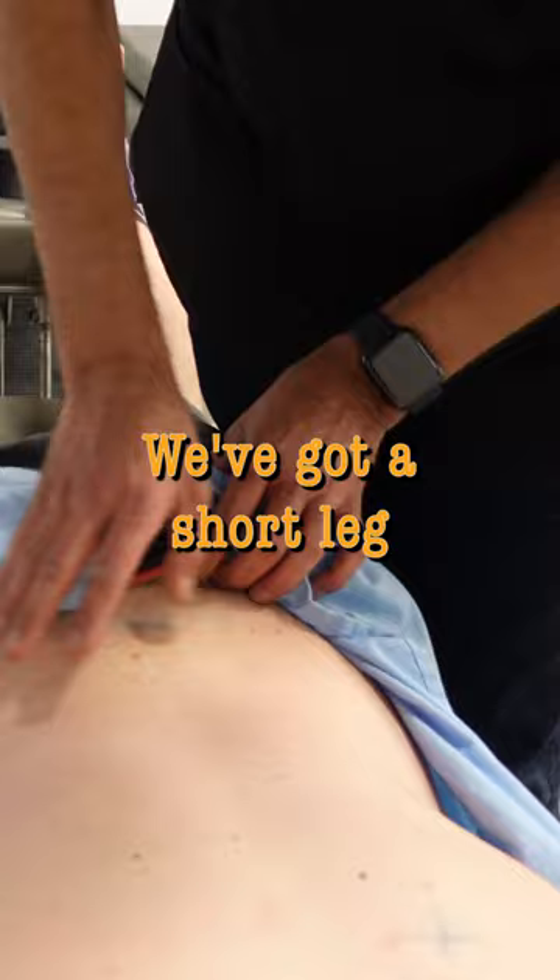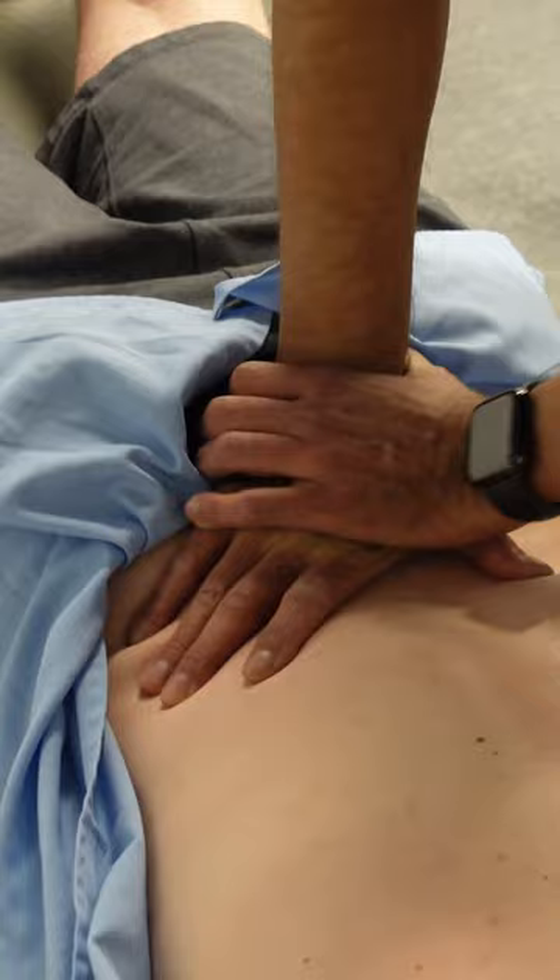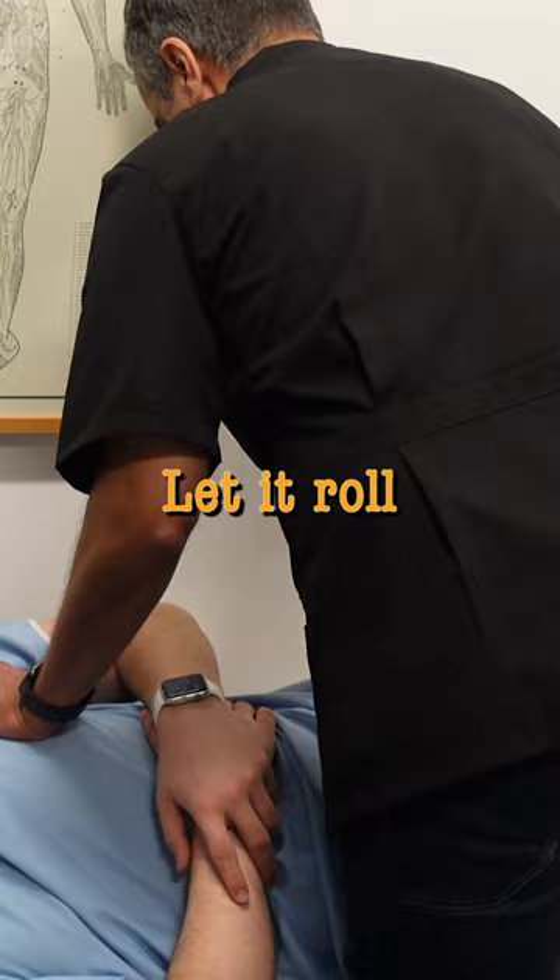We've got a short leg on the right, so we need to torque that thing up. He's quick. Okay, so we're doing sacrum. Let it roll, let it roll, let it roll. That's the whole line.